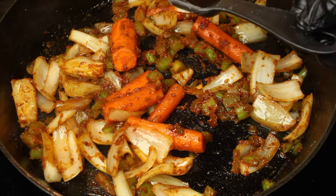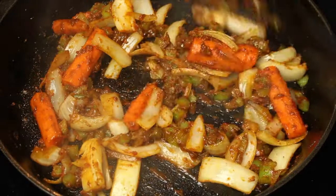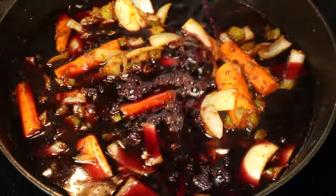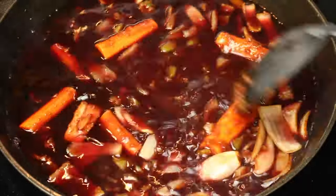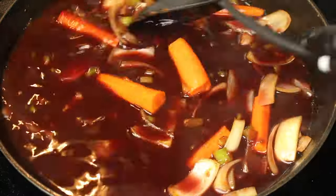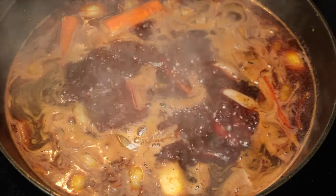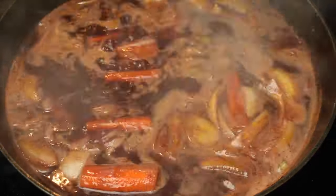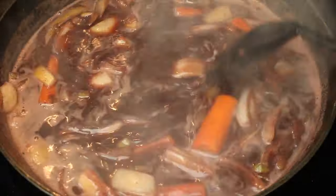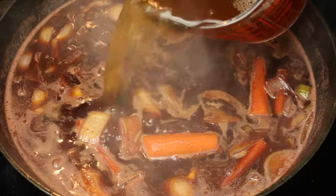Add 1 tablespoon of Worcestershire sauce and mix. Next, add 2 cups of red wine. Allow to simmer for 2 minutes, then add 1 beef bouillon cube. Add 2 cups of beef broth and stir.